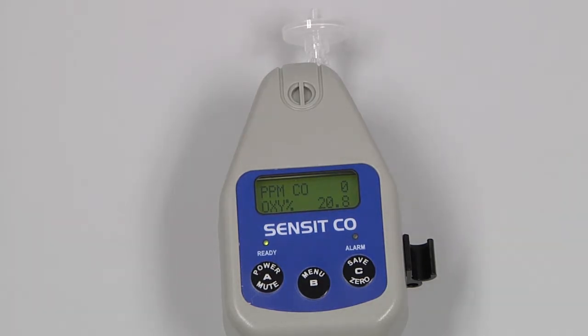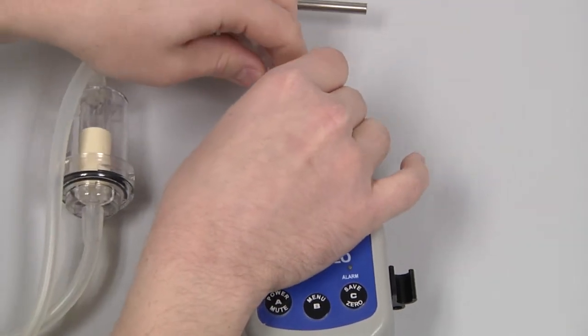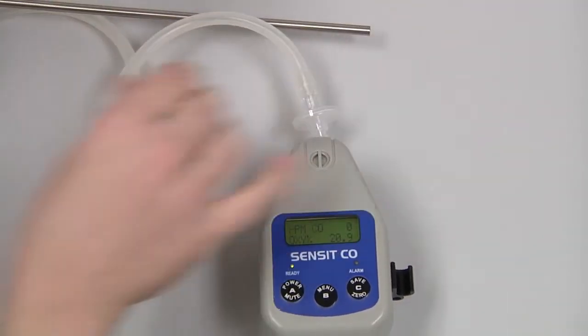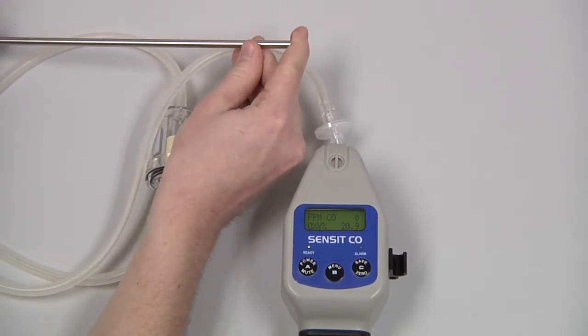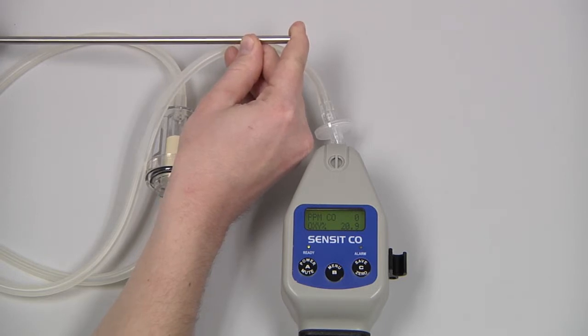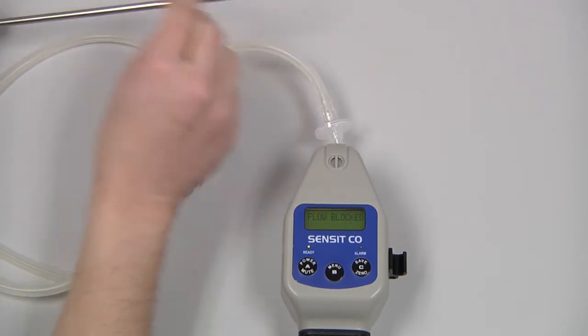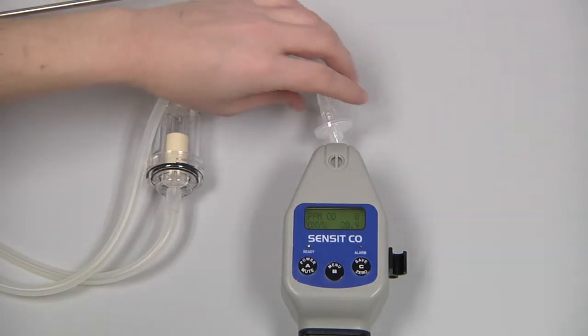If we're using a probe, such as the hot air probe, we also need to do a flow block check on that. We attach the probe to the end of the instrument and block the inlet with a finger. Within 10 to 15 seconds, the instrument should show flow blocked. This ensures the integrity of the pump and that we have a sealed system.